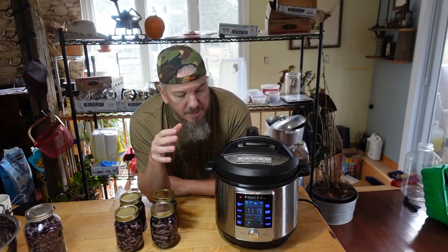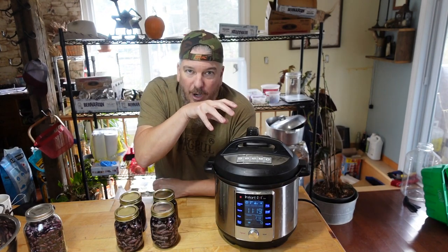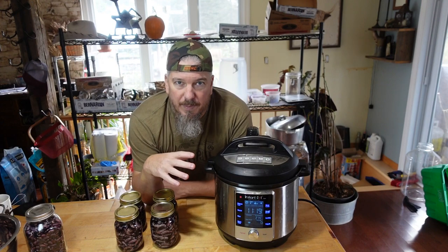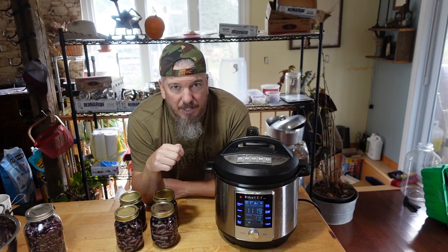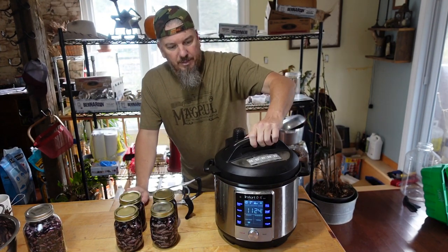Alright, so the first batch is almost done — we just have to wait for this red light to go off. That will unlock the lid and allow us to take the lid off and remove the jars. Right now it's just cooling down a bit, getting back to a regular temperature, but the lid won't unlock until it cools down a bit more. Alright, the red light's gone off — we are good to go.